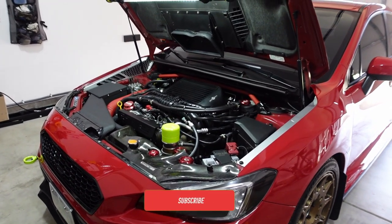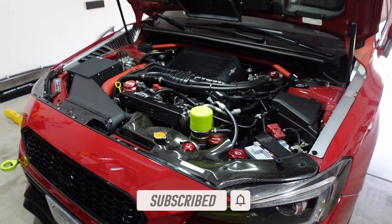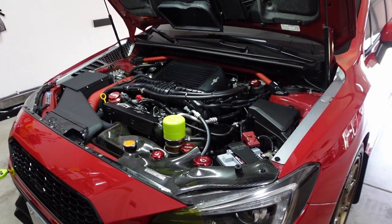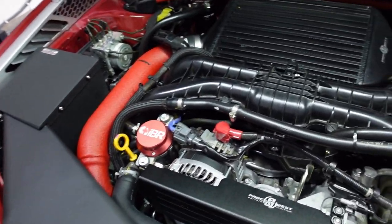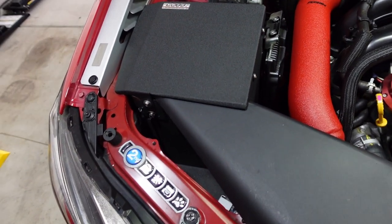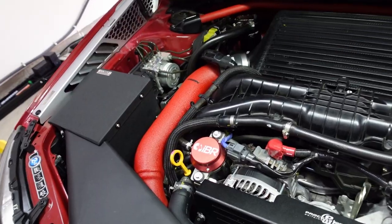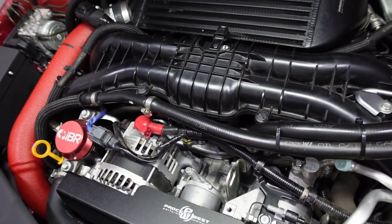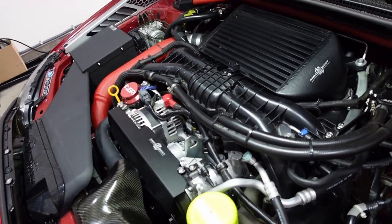All right guys, welcome back to the channel. Thank you so much for tuning in. So I was just doing a little bit of maintenance on the car — cleaning the MAP sensor inside the intake box, and I actually ended up cleaning the intake filter as well. I tend to do this every time my air-fuel ratios are kind of spiked. That's my indicator that I need to clean the sensors. The MAP sensor gets dirty pretty often, so you just want to clean it up, get the oil out of there, and once you do that the car should run like new again.